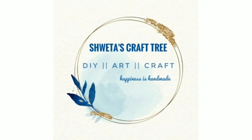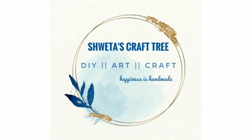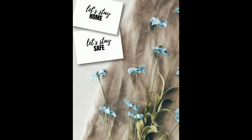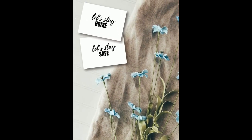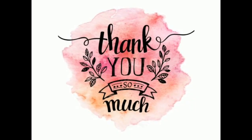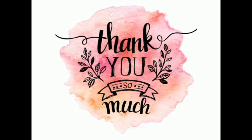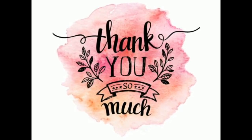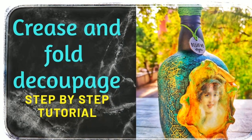Hey everyone, how are you all? I hope you are doing good. Welcome to my channel, Shweta's Craft Tree. I hope you people are safe and staying at home. First of all, I would like to thank all my friends who follow my journey on different social media platforms. Today I would like to share a recycled bottle project with you all.